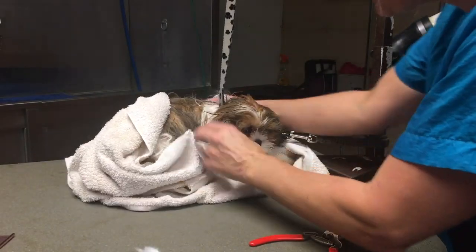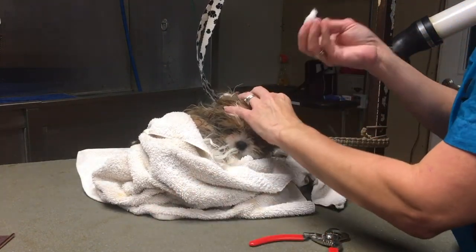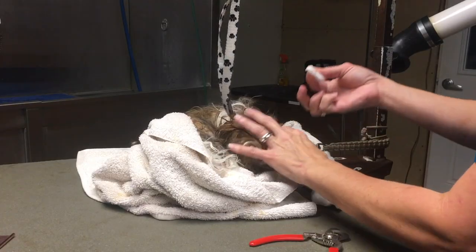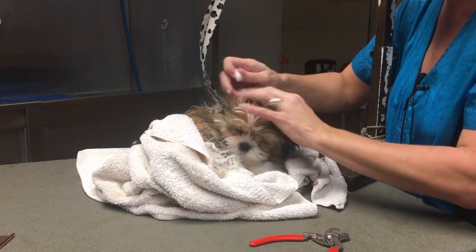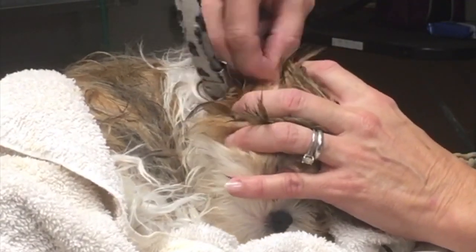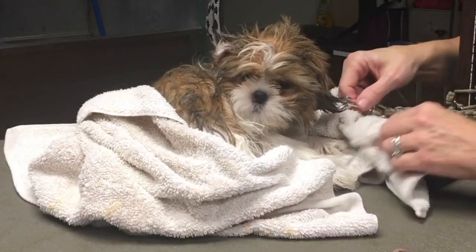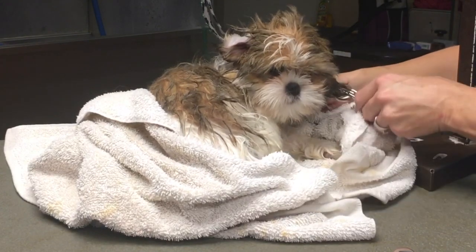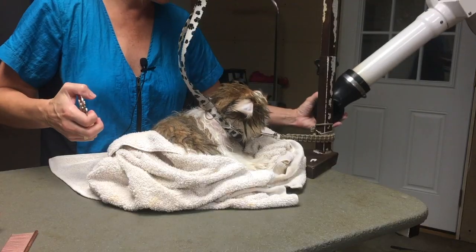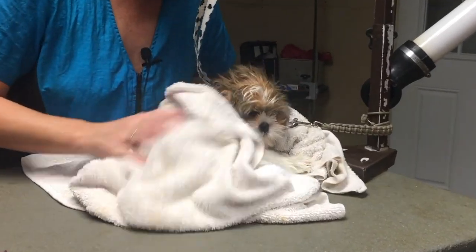I have my stand dryer warming up and Roscoe is positioned on the table. I have a cotton ball with ear cleaning solution soaked in it, and I'm just going to wipe as far as I can see into Roscoe's ears, releasing some of that ear cleaning solution down into his ear canal. He's positioned so he cannot fall off the table with the groomer's helper grooming loop.